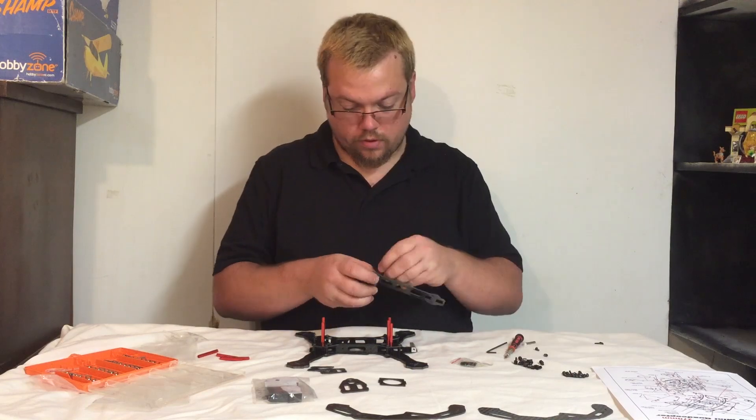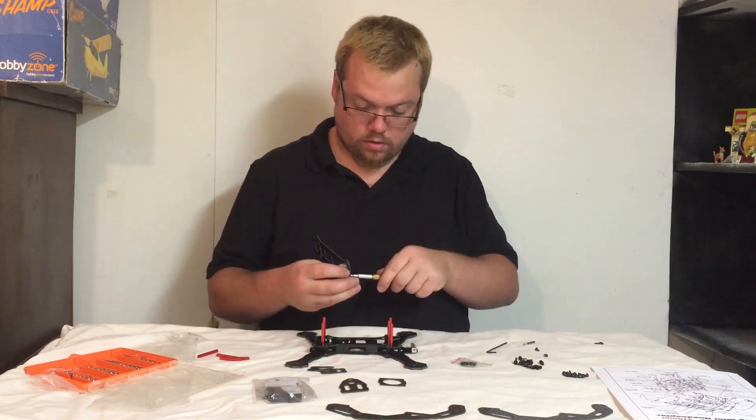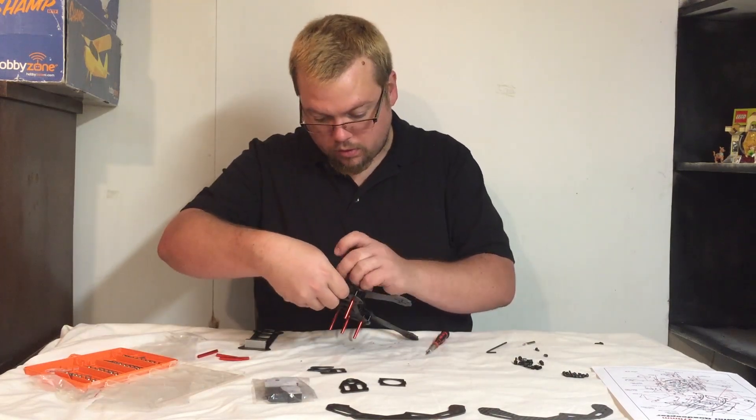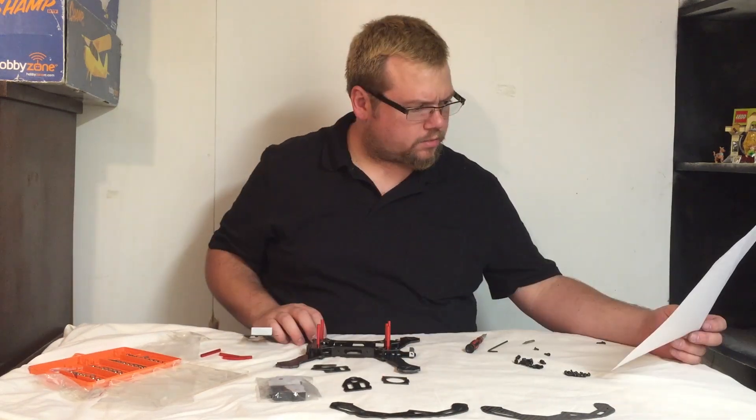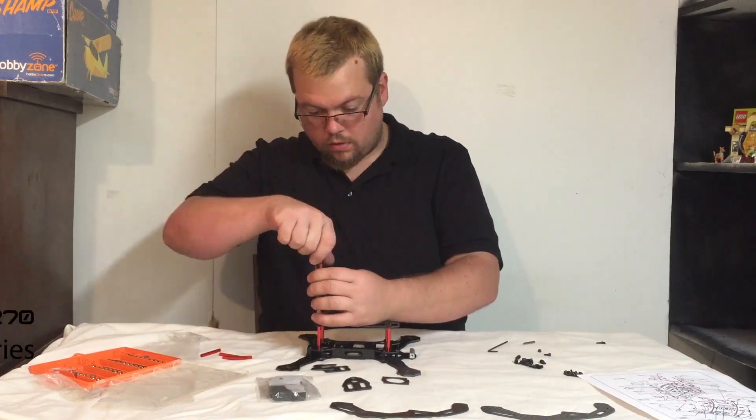We got the four main posts on the middle plate. I'm going to tighten those up, and then it's on to the top plate.